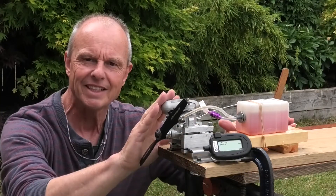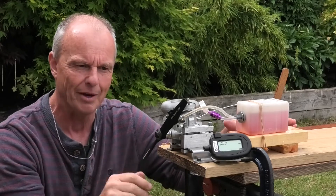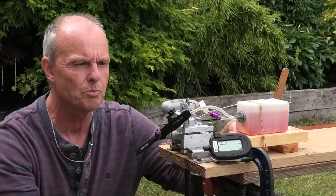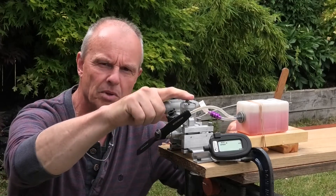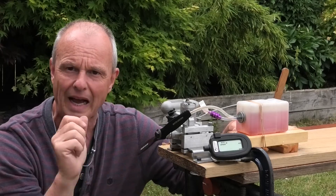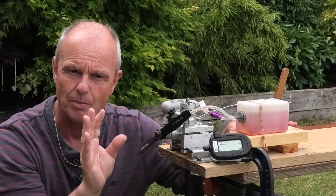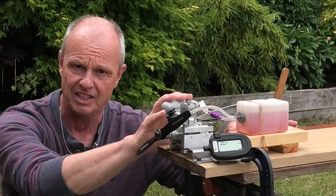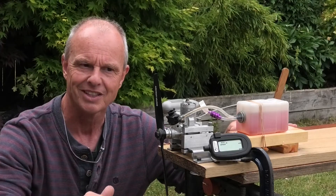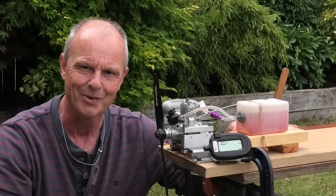I've got this lovely engine clamped in the test stand and I'm really excited to see how it runs. I've got a 9x6 prop on it, a number 8 OS plug, and I'm going to be running it on 12% nitro and 20% oil mix — mostly synthetic but with about 2% castor in there as well. This engine is stone cold and I've never run it before, so we'll see how we get on.